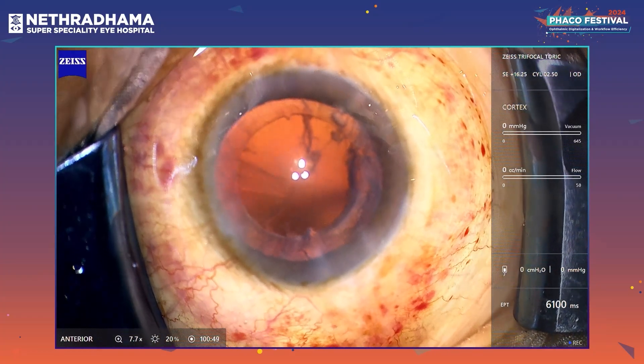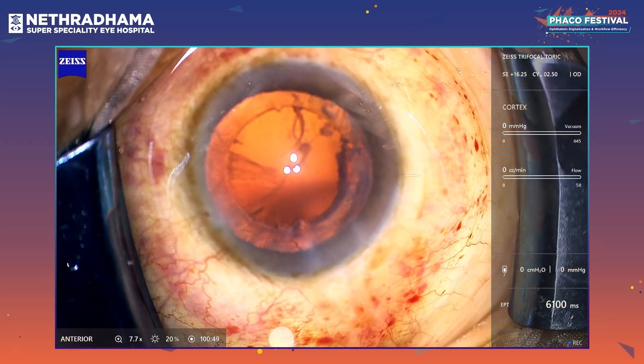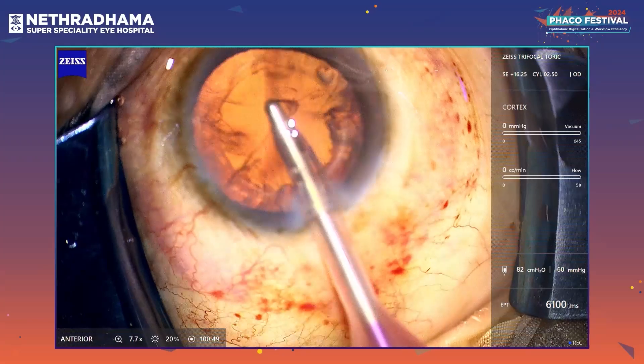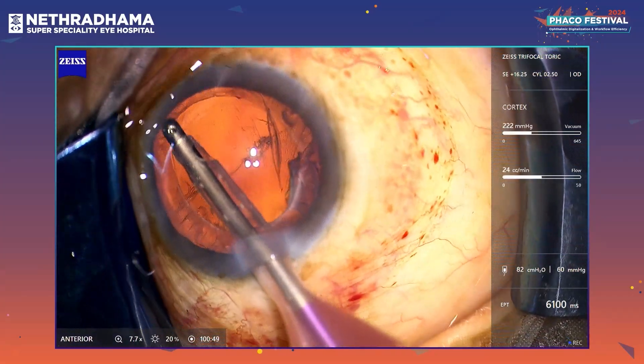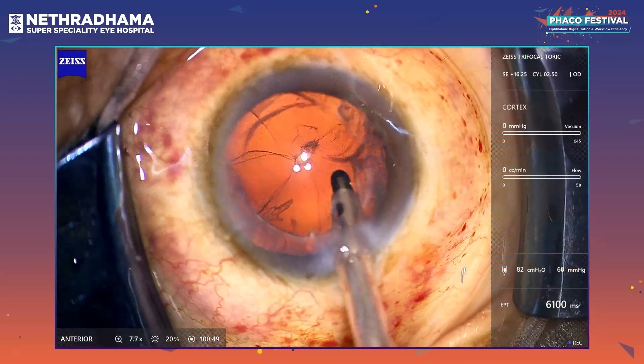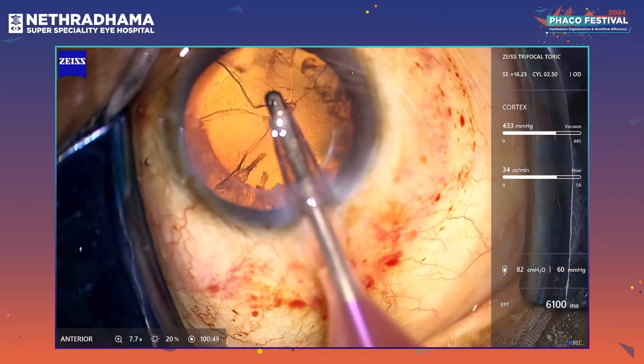You can see that the nubs are quite stable and it gives me a very clear idea of where I need to align the lens. The IOL I will be using today is the ATLISA trifocal toric lens — it's a diffractive lens with a bitoric surface.